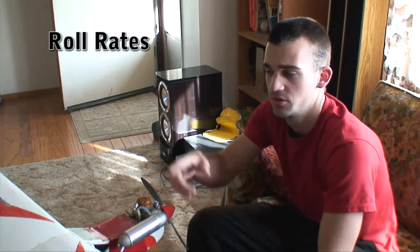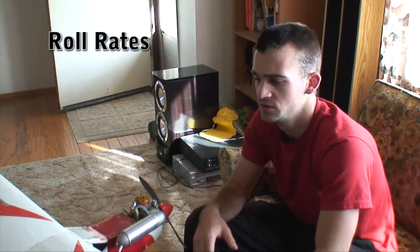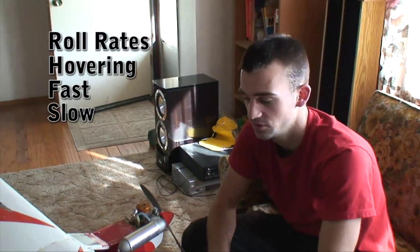Roll rates, how quickly it rolls, how quickly it does stalls, how well it hovers, how fast it goes, how slow it can go.